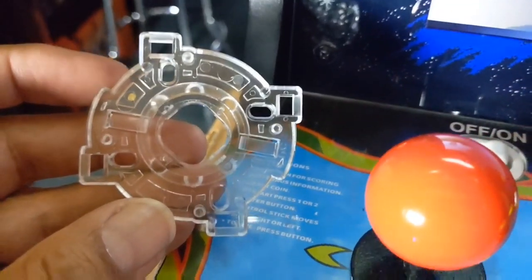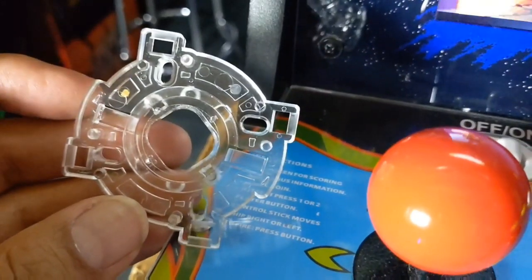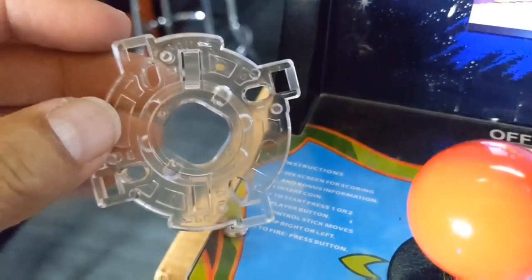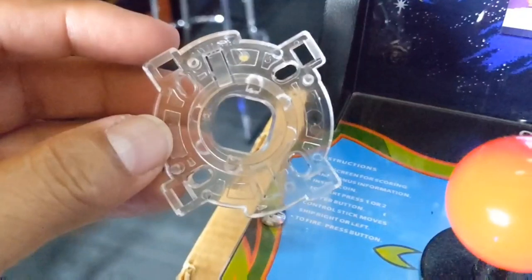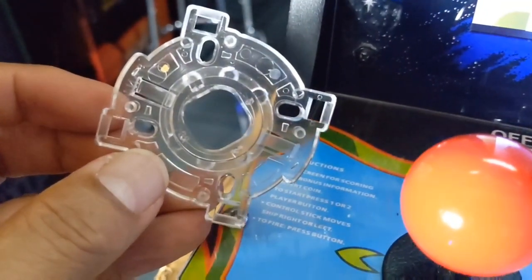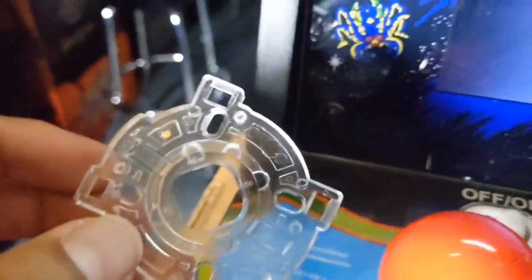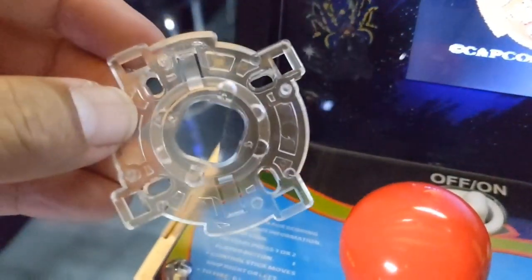So this is a gate, and every Sanwa-compatible joystick will have one of these. It can be mounted inside your cabinet at the base of your joystick. If it's in one position it allows the joystick to float around and go all-way — 8 ways. If you turn it another way, it hits up against those sides and it's restricted to 4-way. This GRS product simply rotates that automatically for you.